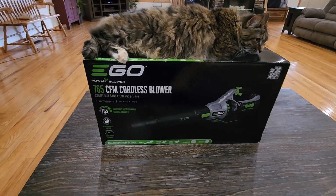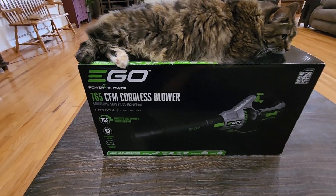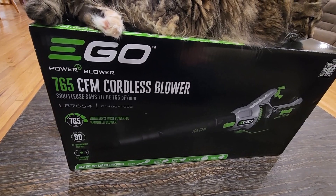Hey guys, welcome back to Home Reviews. I'm not able to keep my cats off the box, so we're just going to go ahead and start. This is the EGO Power Blower, the 765 CFM cordless blower.